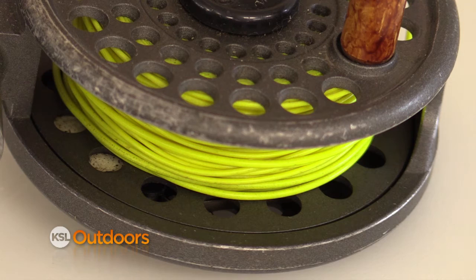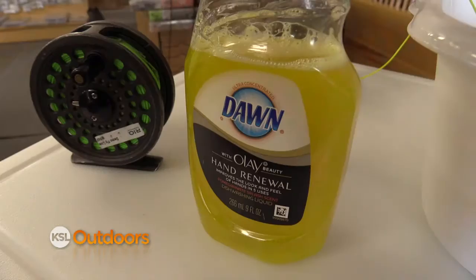When you use your line a lot, it gets dirty — it collects different oils and greases, and it causes that line to sink.